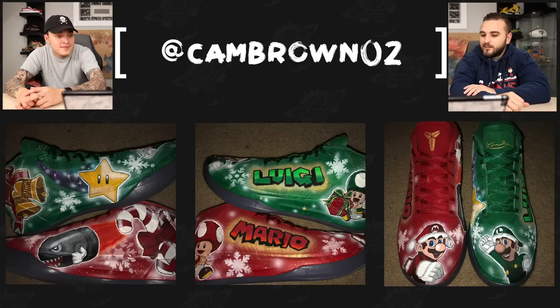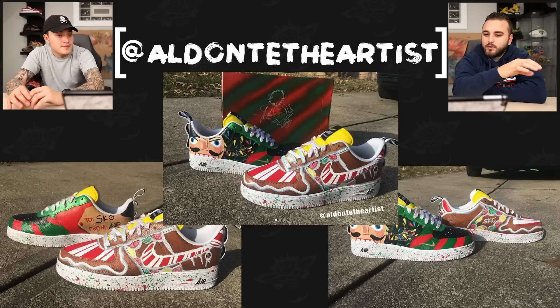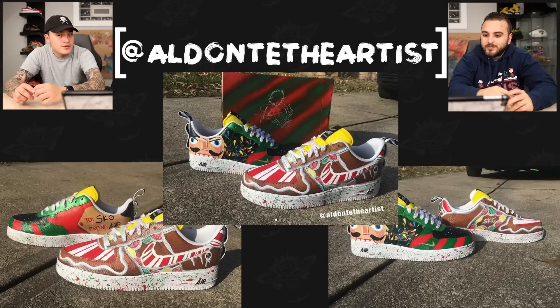That definitely takes a little bit of originality to add that flavor to them. Next up we have El Dante the Artist with a pair of Christmas themed Air Forces. What I like most about this one is the little white streak on the left shoe — there's a gray shadow that kind of goes under it and contours the bottom of the stripe, giving it a 3D effect. It's meant to have a frosting look around the gingerbread, which is a pretty cool technique — adding a white outline with a bit of gray to make the panels look like they have frosting around them.